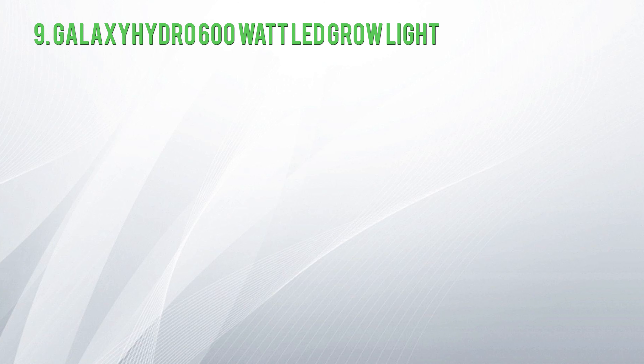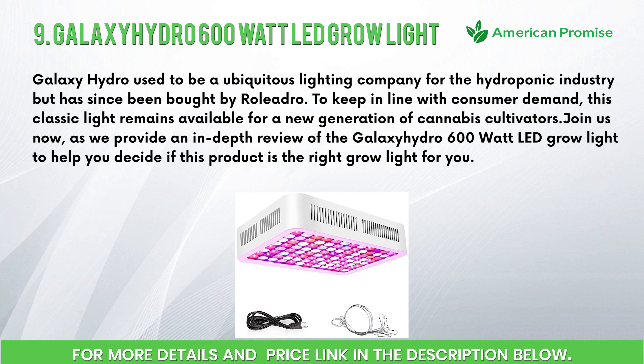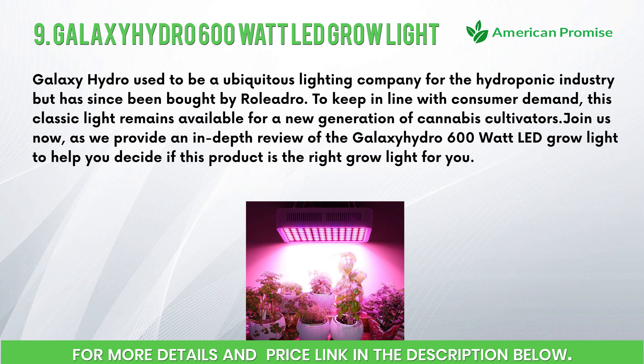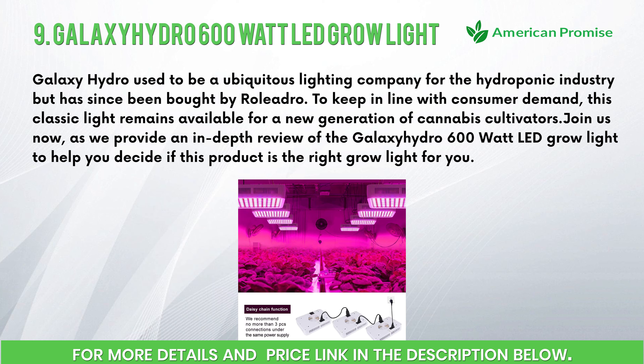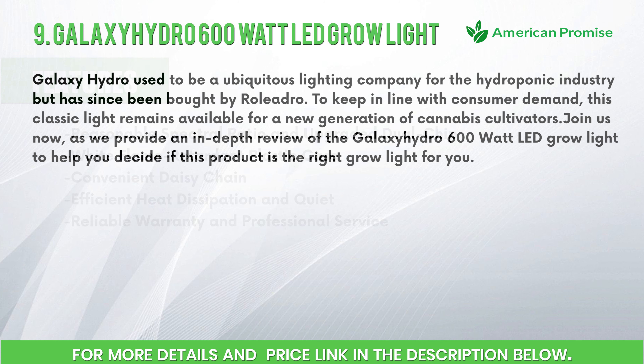Number nine: Galaxy Hydro 600-watt LED Grow Light. Galaxy Hydro used to be a ubiquitous lighting company for the hydroponic industry but has since been bought by Roll Hydro. To keep in line with consumer demand, this classic light remains available for a new generation of cannabis cultivators. Join us as we provide an in-depth review of the Galaxy Hydro 600-watt LED grow light to help you decide if this product is right for you.